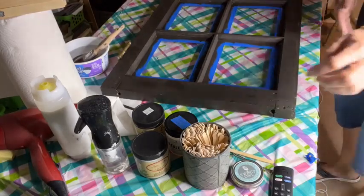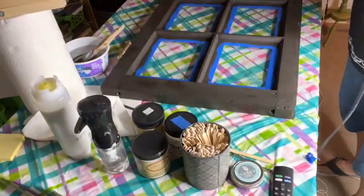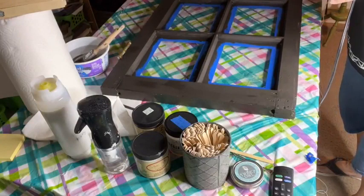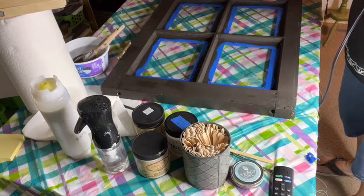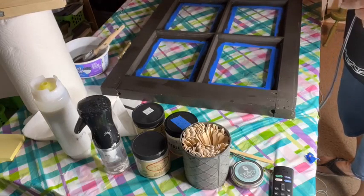I'll try really hard to get an example of that done for next week and show you guys. I did order that off Amazon — that's not a product I carry or sell. Now let me find the hair dryer. You guys talk amongst yourselves — if you don't dry your paint well before you put the crackle on it, that's when the crackle is going to fail.